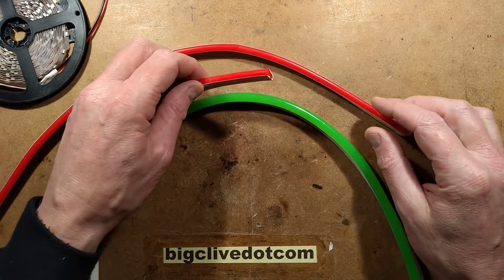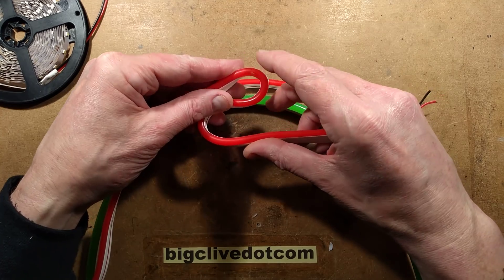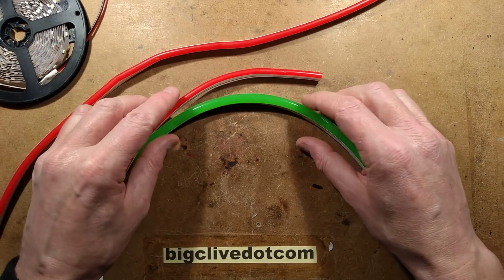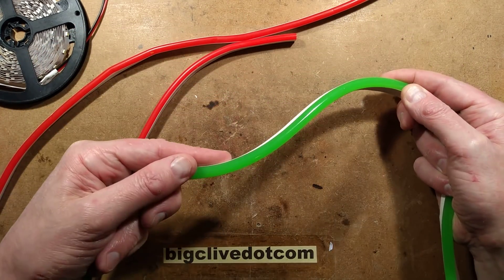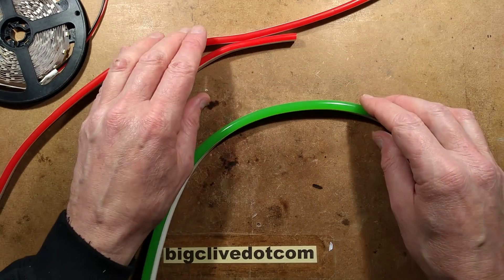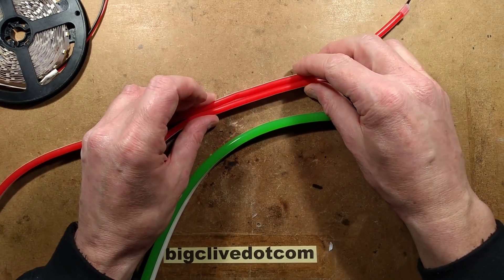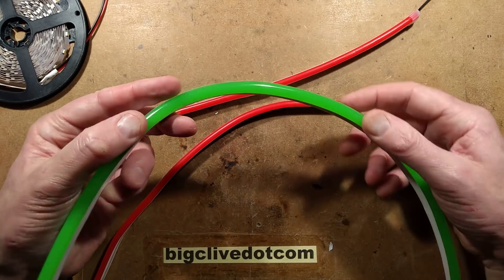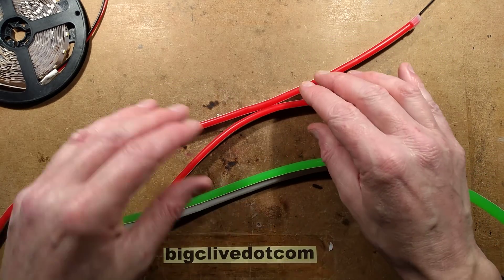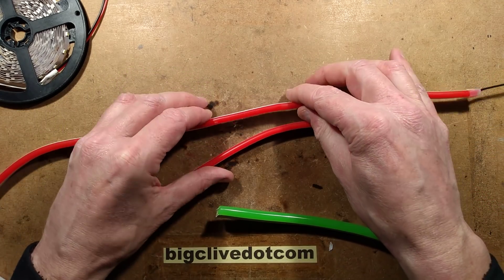I've featured LED neon style strip before - the stuff that creates a very smooth linear line and is super flexible. In this case of this new stuff, it's ultra-flexible; you can just squish it absolutely flat. I've featured the 240-volt versions of the really robust, thicker stuff, and the 12-volt version. But there is a new kid on the block - this really thin stuff. The brightness compared to similar LED tape running at the same current is very good, it holds its own well. What's really interesting is the change in manufacturing direction, and because of that, the price has really plummeted.